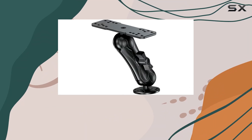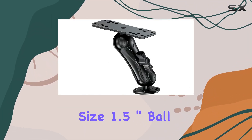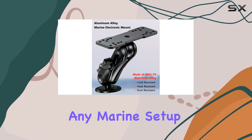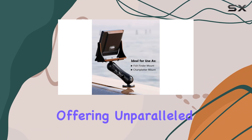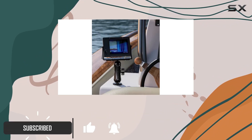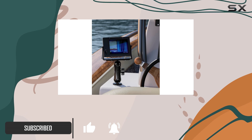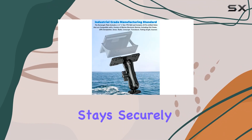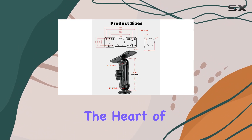The aluminum alloy fish finder mount — RAM C size 1.5 inch ball, rectangle plate and round base — is an exceptional addition to any marine setup, offering unparalleled versatility and reliability. This marine electronic mount is meticulously designed to meet the demanding conditions of marine environments, ensuring your fish finder or chart plotter stays securely in place.